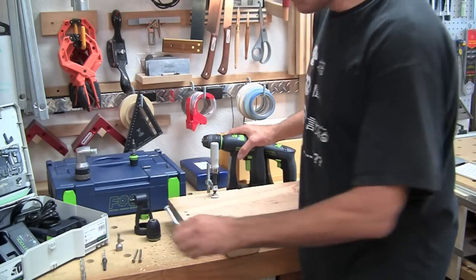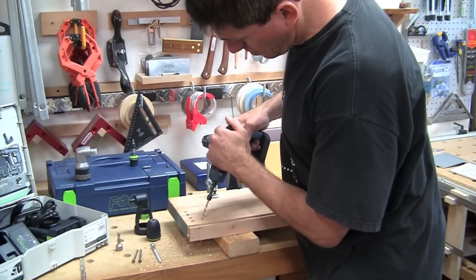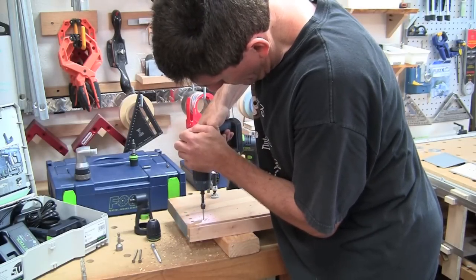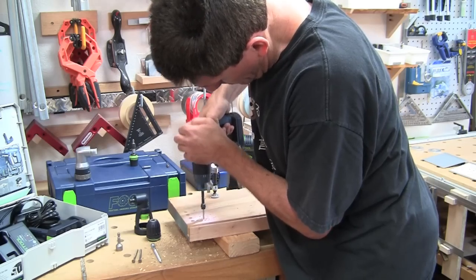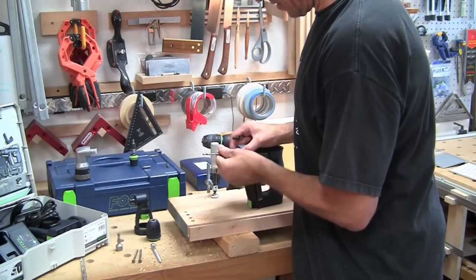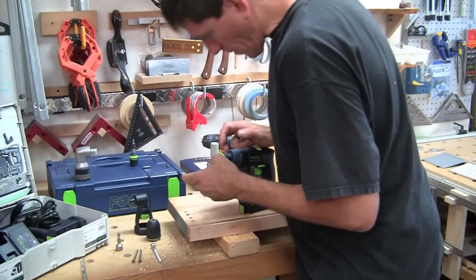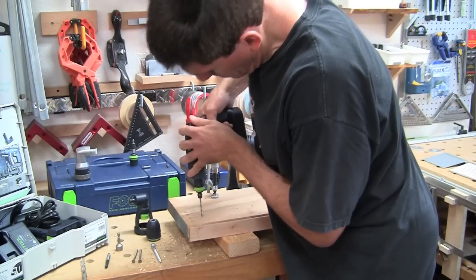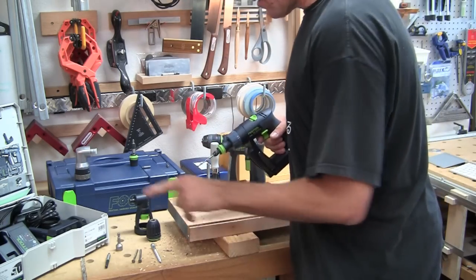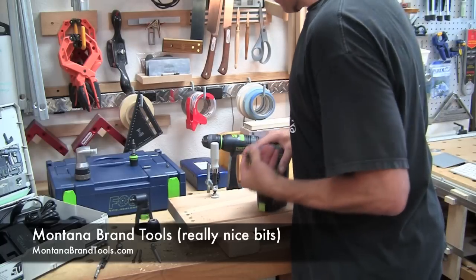Next up I want to drive this lag bolt, so I'm going to pre-drill. I'll go ahead and pre-drill four holes - two each using each drill. We don't need to put the Centrotec in for this, we'll just do it raw. Let me get a little further away; I don't want the wood splitting when that lag bolt goes through. In my case this bit here is loading up. This one actually had extremely good chip clearance - that's why I'm really liking these Montana tool bits. Okay, let's switch this over to the C12.